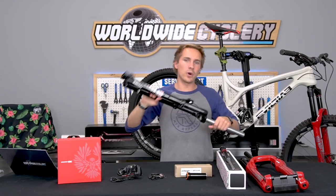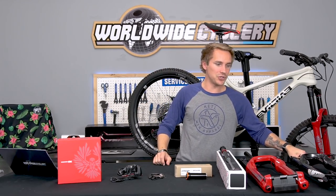Let us know down in the comments what upgrade you did to your bike in the month of June. Hit that like button and subscribe — we'll see you guys in the next one.